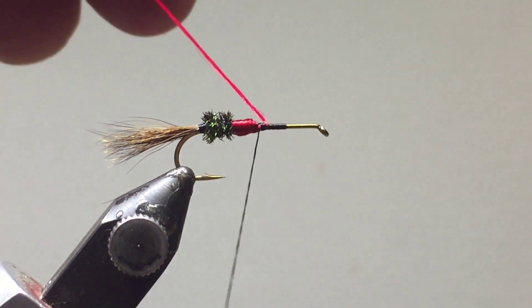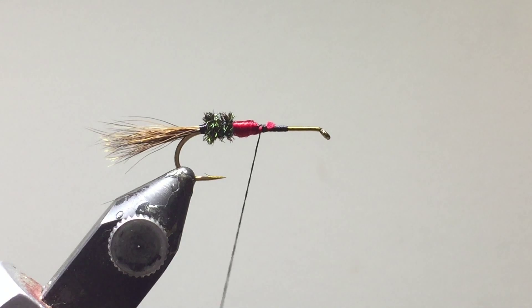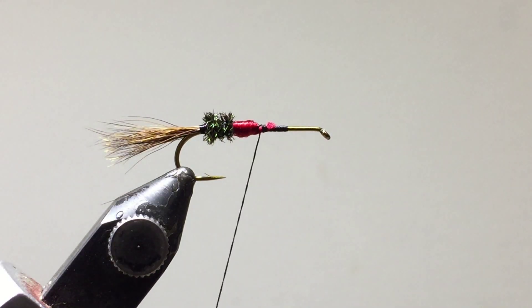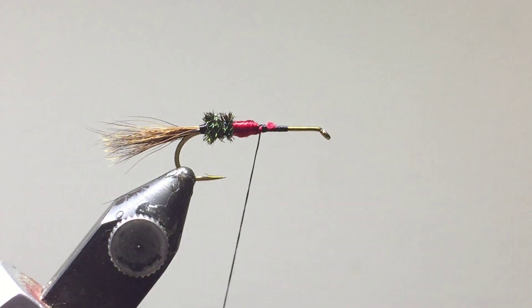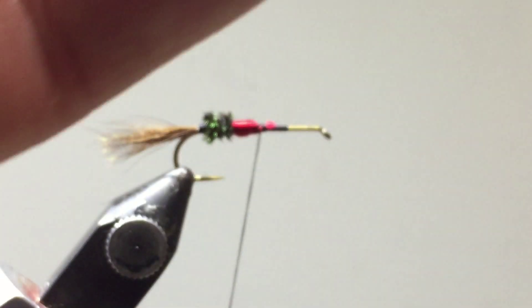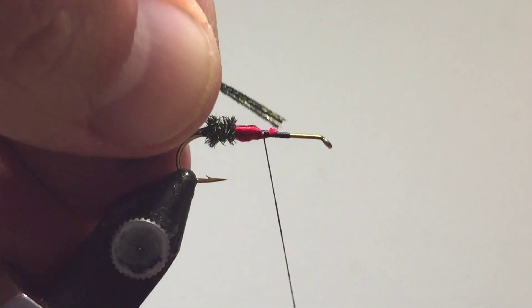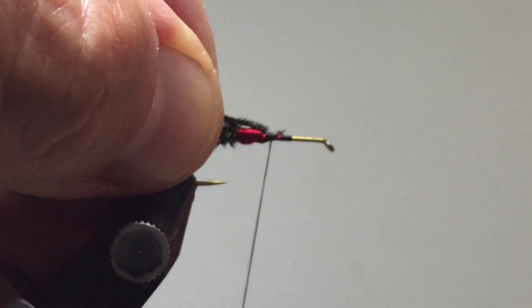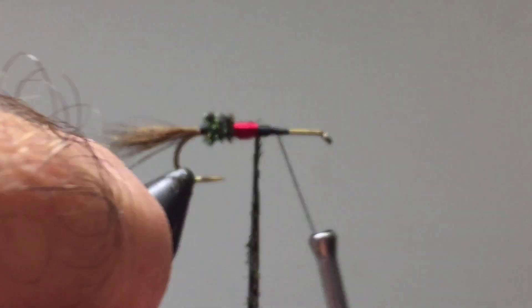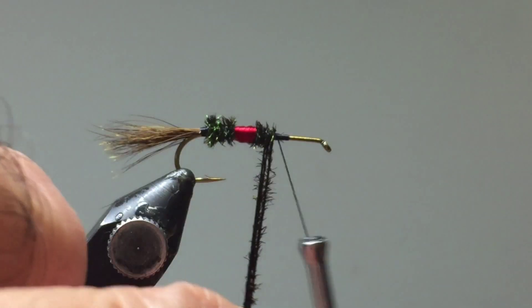Cut off the excess red floss. Now we're back to our peacock curl — we'll need three of these again. Moisten these slightly just to make sure they're nice and agile; drag them through your lips to get a little moisture on them. You can pre-soak them in water if you want. Tie the three new pieces into position and start wrapping. That'll give us a nice double bump with the peacock.